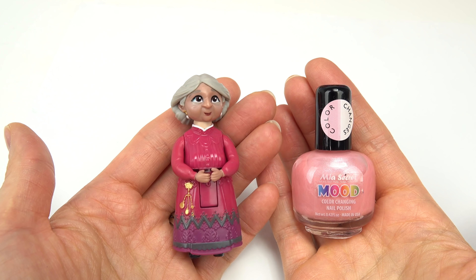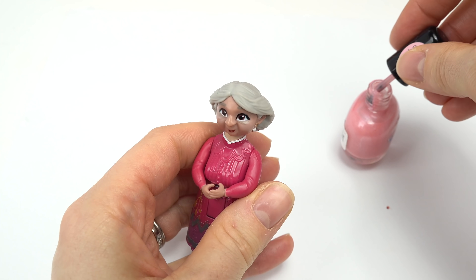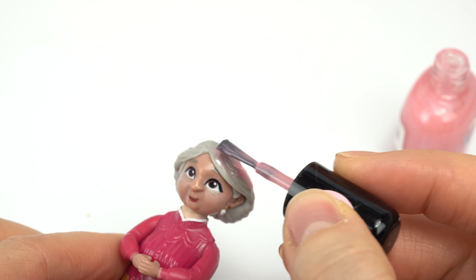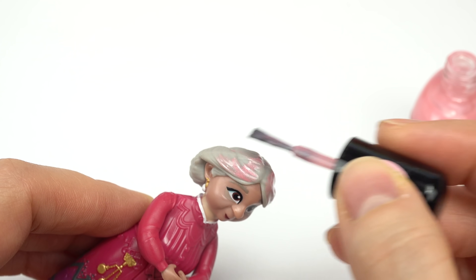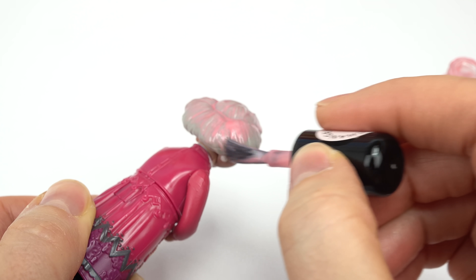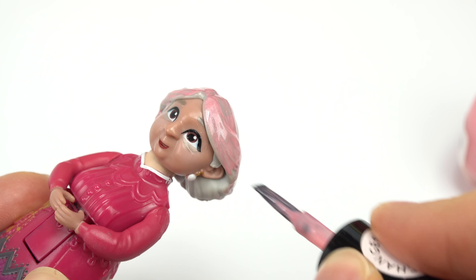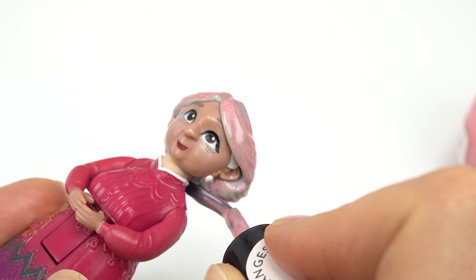I don't think I've painted anybody's hair yet, so we're gonna do Grandma Alma's hair in this pink color. I don't want to do anything dark, so let's just get started and paint this in pink. The color change means the hair is gonna turn into a white color, so that's what I'm going for. Just FYI, don't paint your dolls in nail polish if you don't want it to be permanent - it's gonna be there forever. I do multiple coats to really get a great color change.